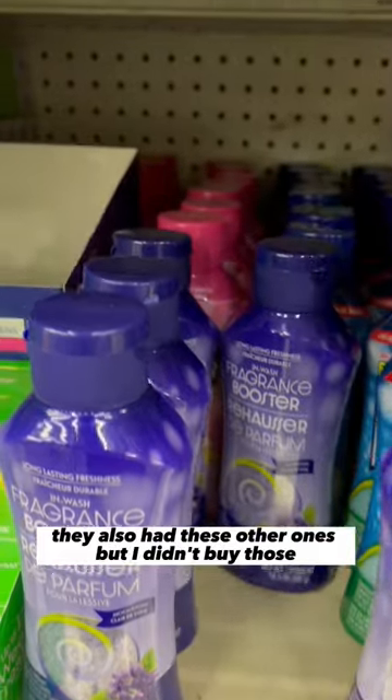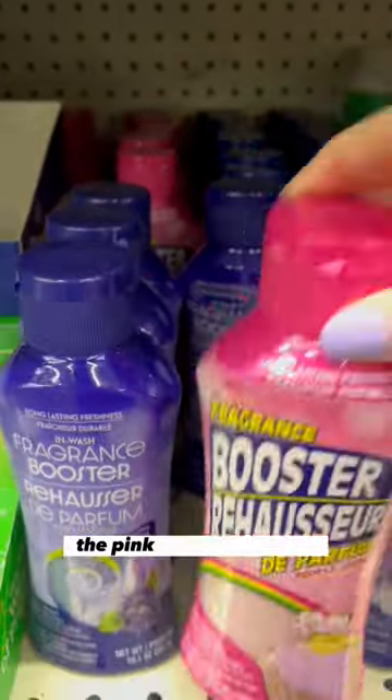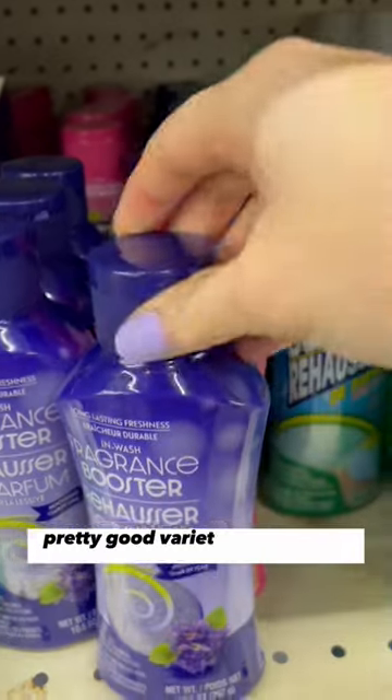They also had these other ones, but I didn't buy those — I might try those next time. They had the purple, the pink, and the blue ones, so pretty good variety at my Dollar Tree.